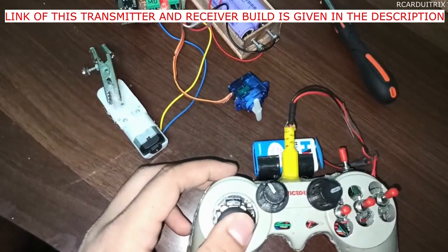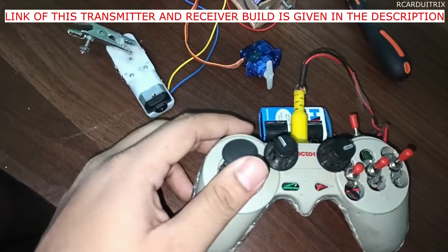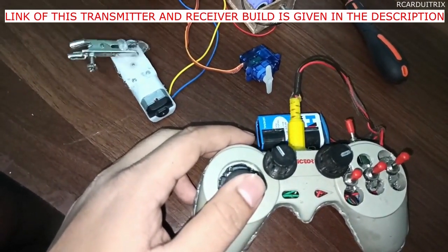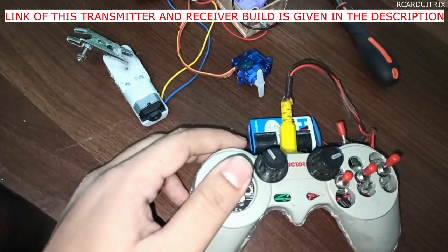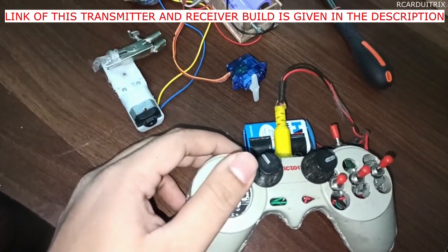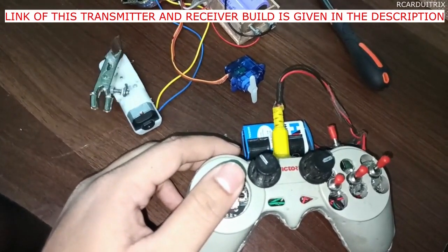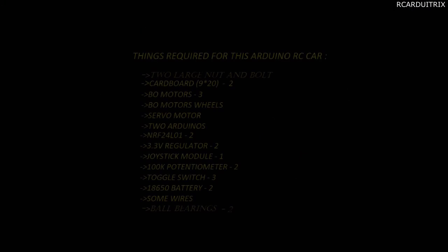Welcome back friends. In my previous video I had made a transmitter and receiver, and I told you that I will be using them in my next project. This is that project — as you have seen the thumbnail, you know what we will be making. All the links and schematics are given in the description box below, so without any further ado, let's begin.